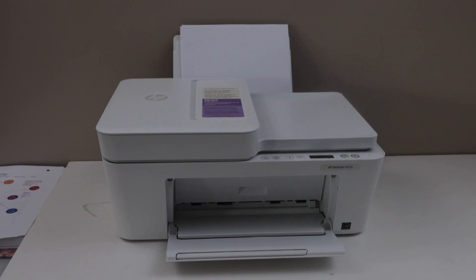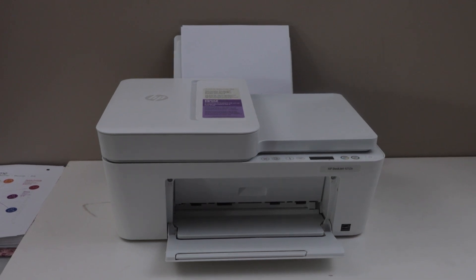In this video I'm going to show you how to reset the HP DeskJet 4252 printer to the factory defaults. This will reset any admin password. It will also reset the Wi-Fi settings and some other settings of the printer.